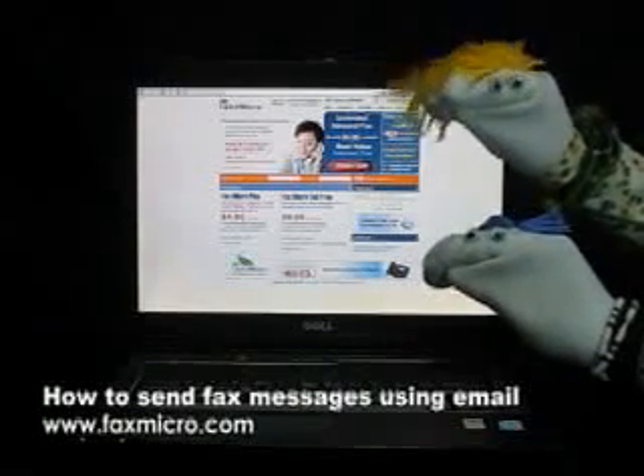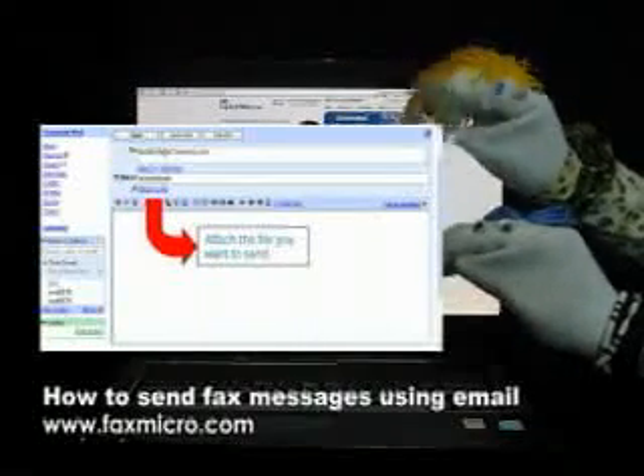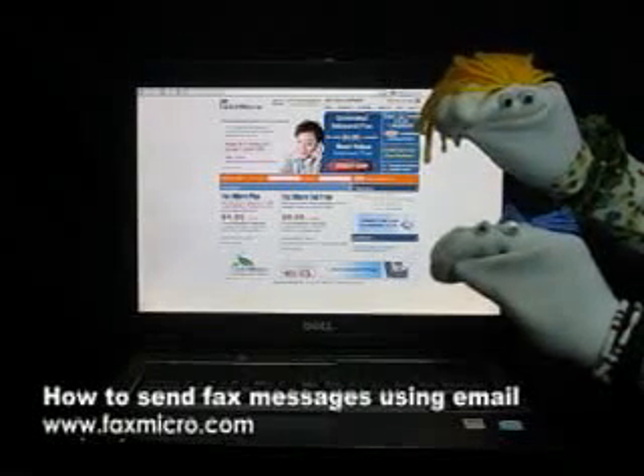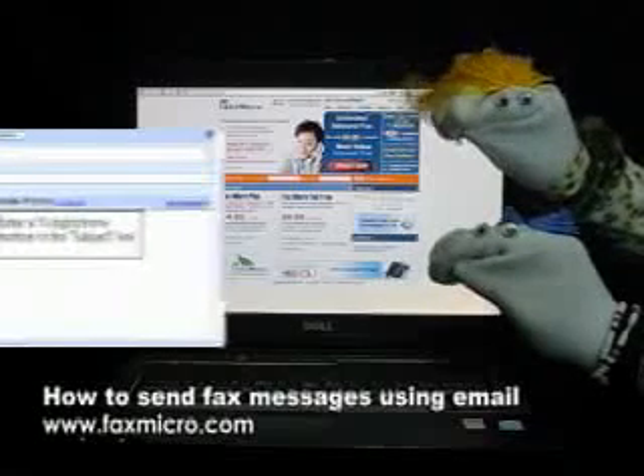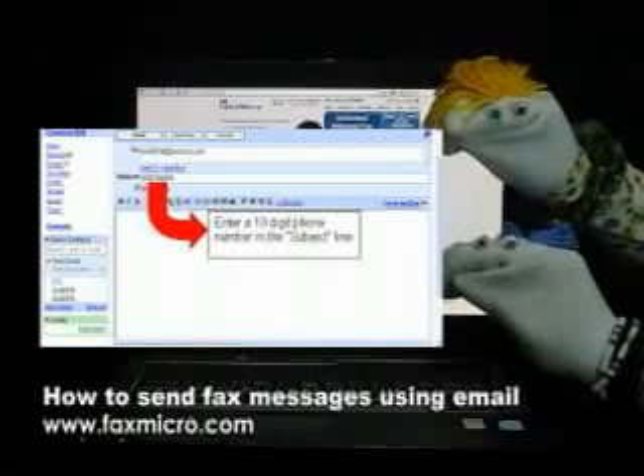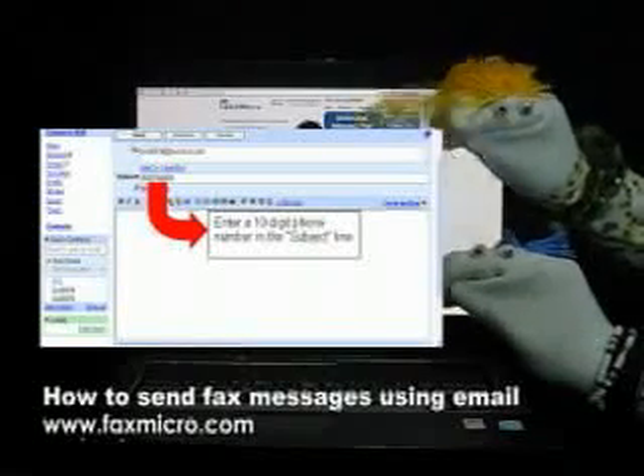But of course Mikey. First, you have to attach the file you'd like to send. After that, enter the recipient's fax number as a subject. Remember, there should be no spaces in between.